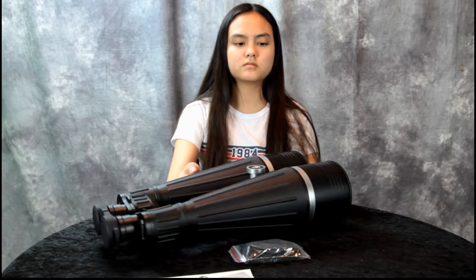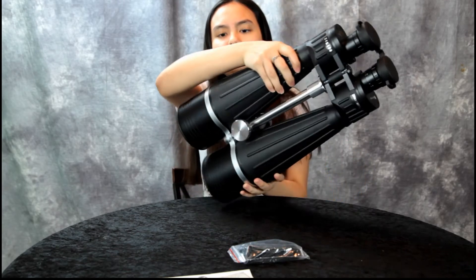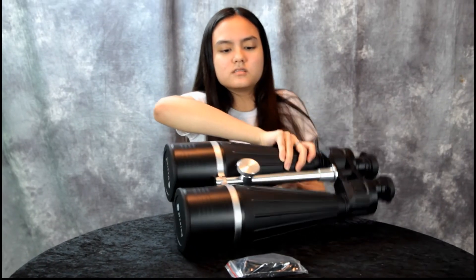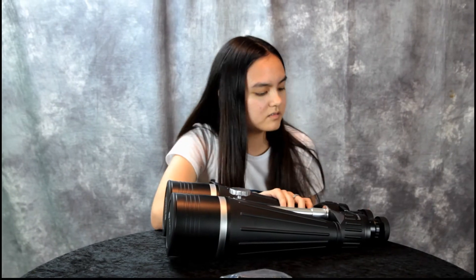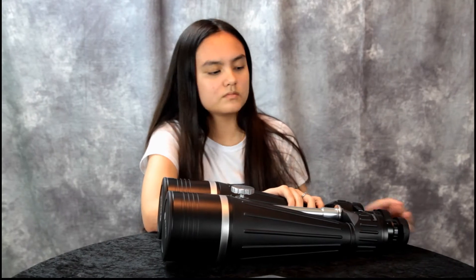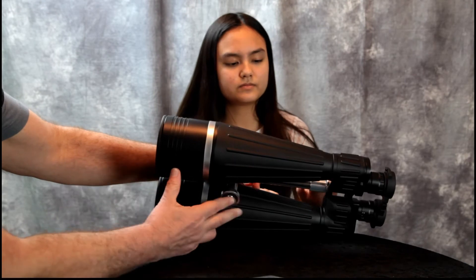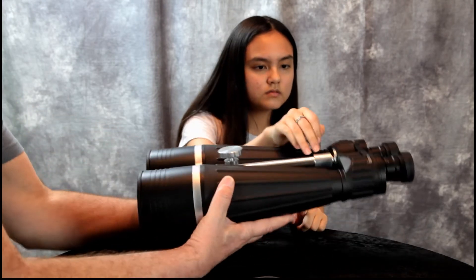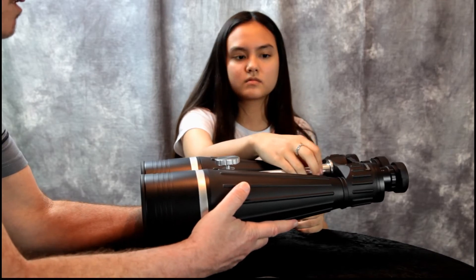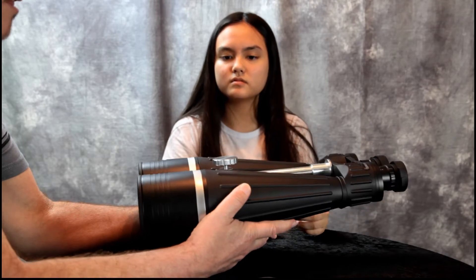I believe you have them upside down — can you flip them over? Just turn them the other way, yeah, like that. And so they have a centerpiece here that mounts on a tripod.